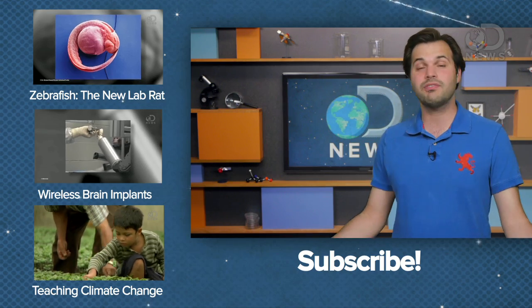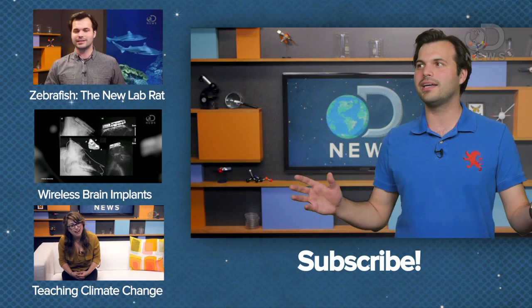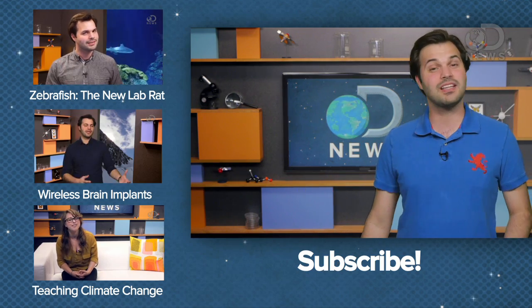What would you use this for if you could see through your own cells? What inside the human body would you want to be able to see through? Share your vision with us in the comments, on Twitter, on Facebook, or even on Google+. You should check out my video on zebrafish too, and why it is replacing lab rats — it's pretty cool. Thanks a lot for stopping by, everyone.